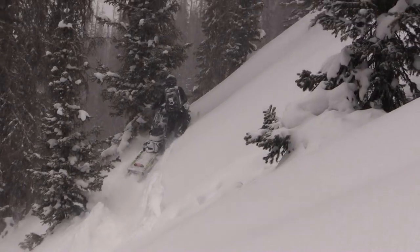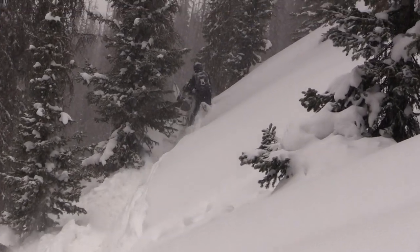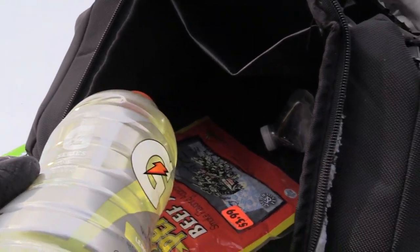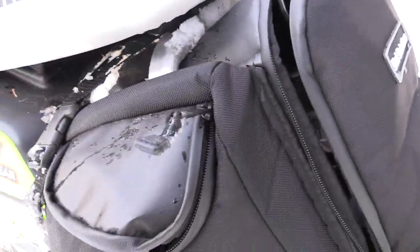It's nice and tucked in underneath the seat and out of the way. It doesn't get in the way and it doesn't add extra weight on the back of the tunnel, which is nice. It's got a lot of storage — I've got drinks, tools, more food, and a lot of random stuff.